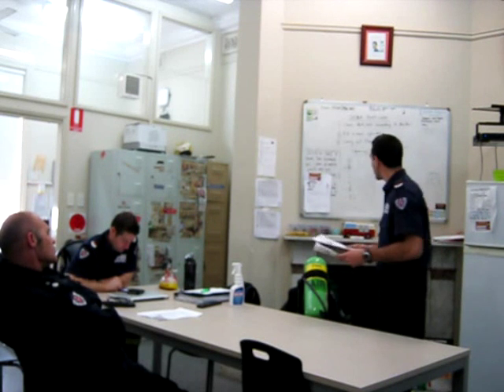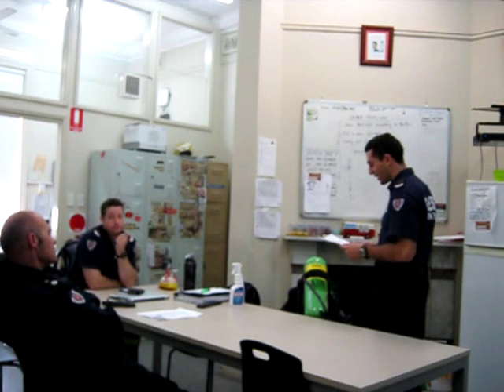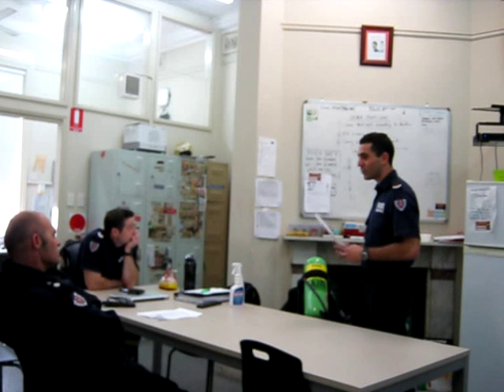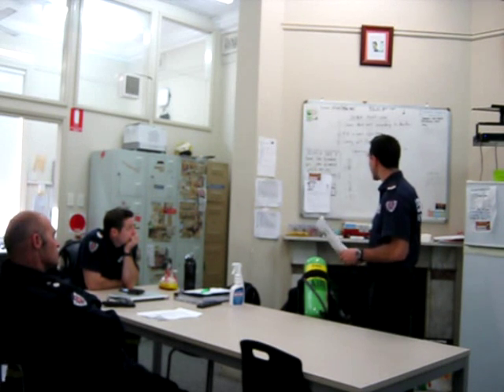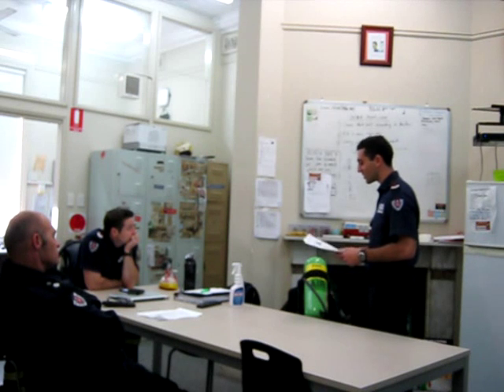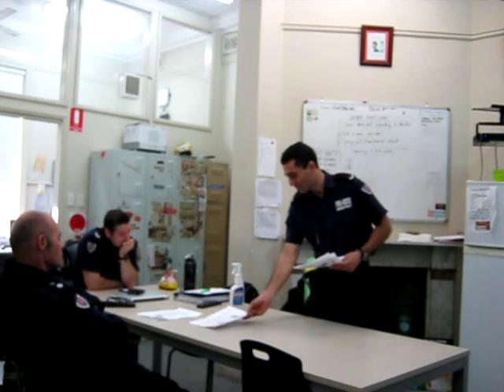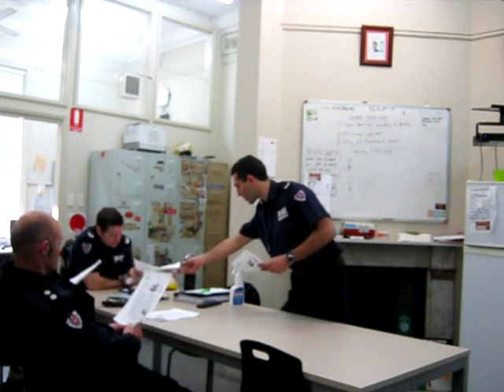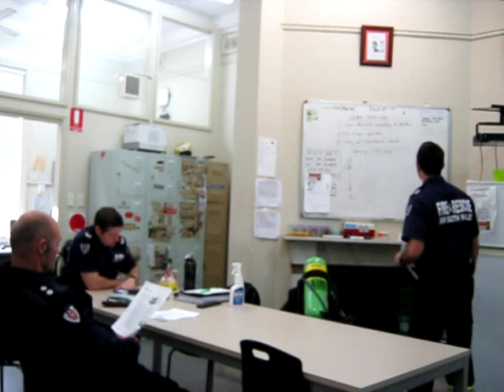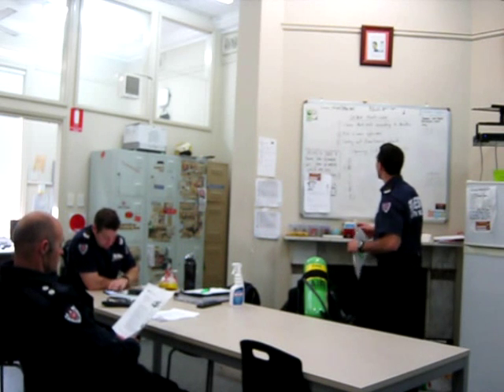Today we're going to be talking about cleaning your SCBA after use at a job. They're not as clean as they once were — obviously people aren't getting the message, so we're just trying to refresh. I'll give you guys a little copy of the check sheet. We're just going to talk through what we have to do every week, or whenever we use our BAs.